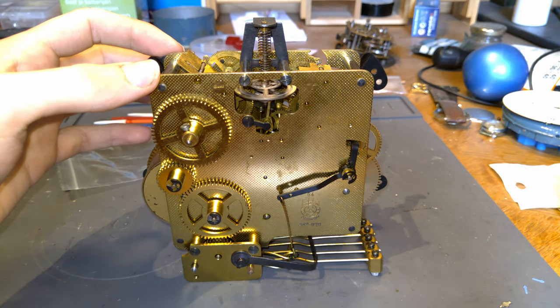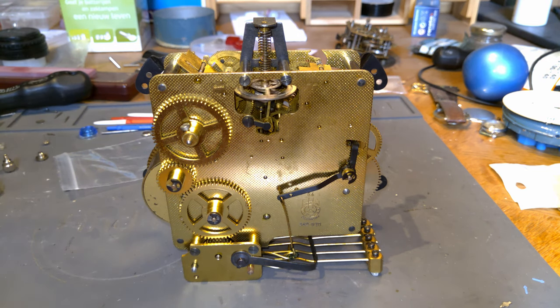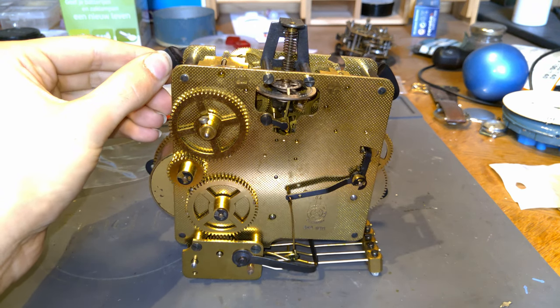Before that, most mantel clocks — this is a movement that would have been used in a mantel clock — if they were placed a little bit at an angle they would stop working because they had a pendulum inside. This uses a balance wheel, so a totally different kind of escapement, and you can put this on a slight angle and it will still work.